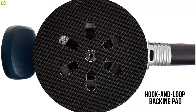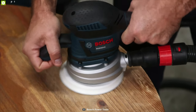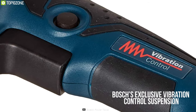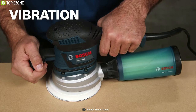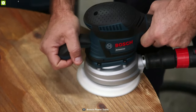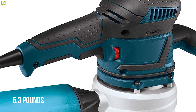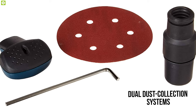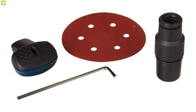It provides a microcellular hook and loop backing pad which allows you to sand steep corners with ease. It features Bosch's exclusive vibration control suspension system that minimizes vibration for superior handling and maximum comfort. Weighing around 5.3 pounds, this sander offers dual dust collection systems — a micro-filter dust canister and a hose adapter — giving you a mess-free job site.